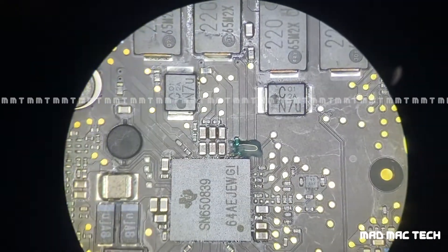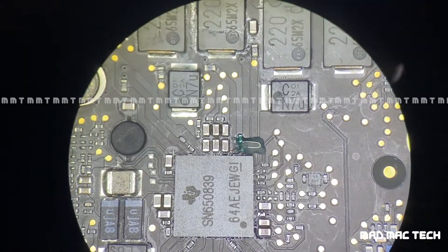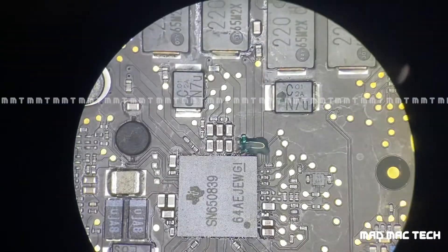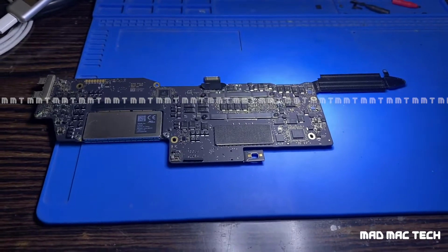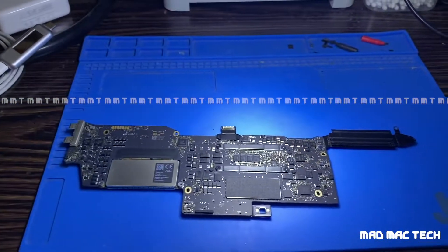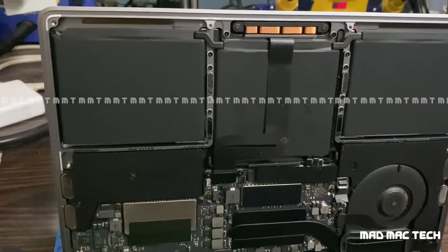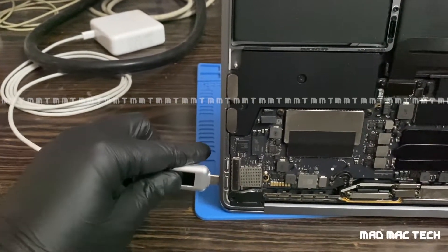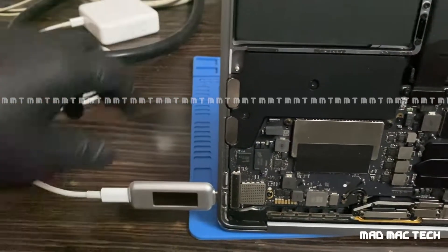We've covered the jumper under the UV mask — now it's rock solid. I'll put the MacBook back in the casing. Hopefully this is the fix. The MacBook is assembled, so let's plug in the power and see what it does — will it boot?